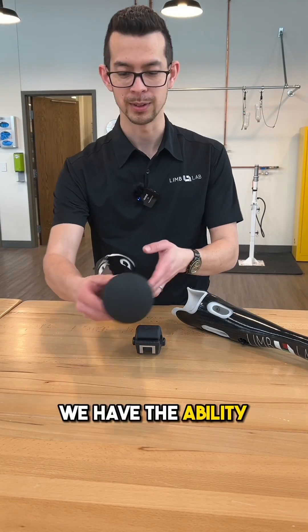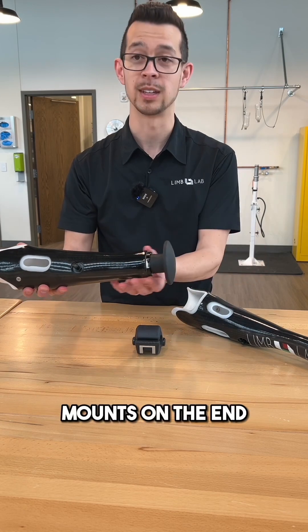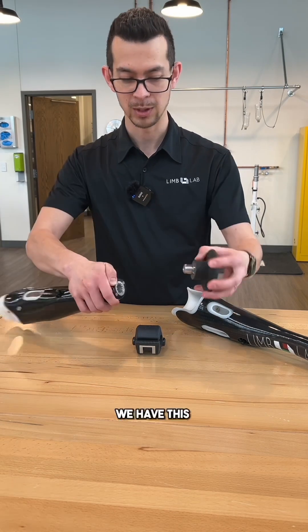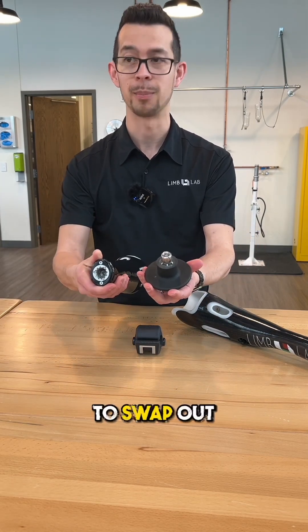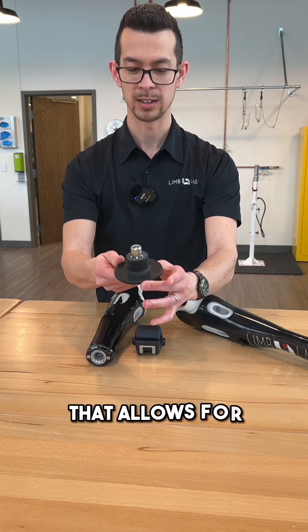Looking at this first one, we have the ability to exchange our terminal devices. A terminal device is what mounts on the end of an upper extremity prosthesis. We have this quick change that allows us to swap out what device we have. This is called a mushroom — a silicone piece that allows for different activities.